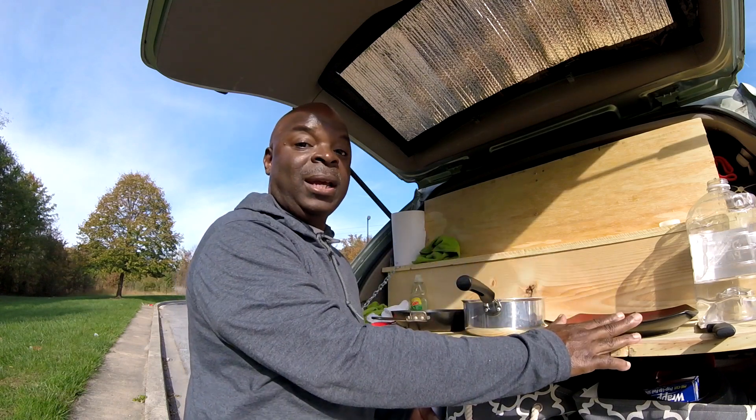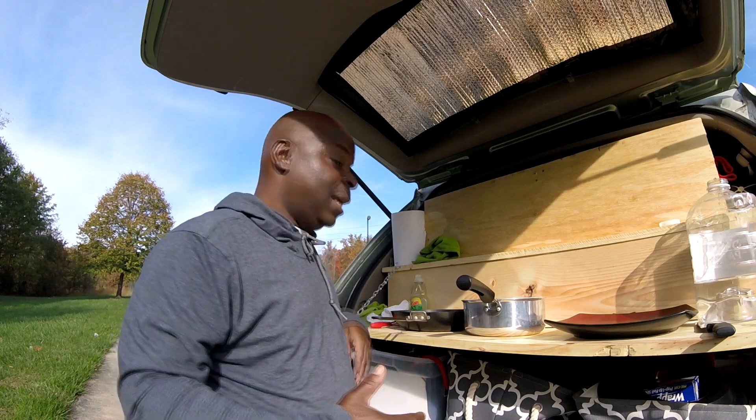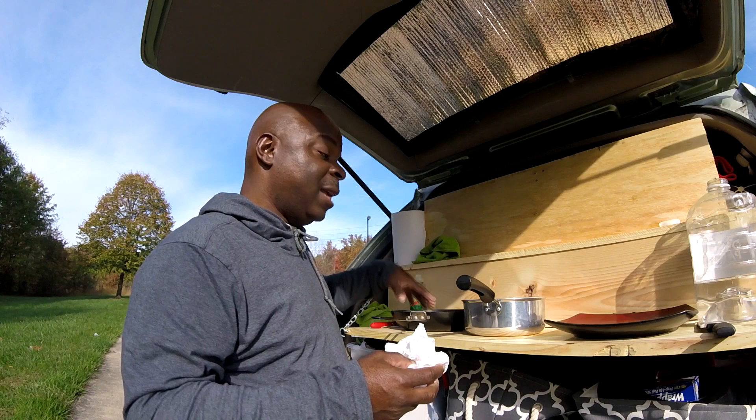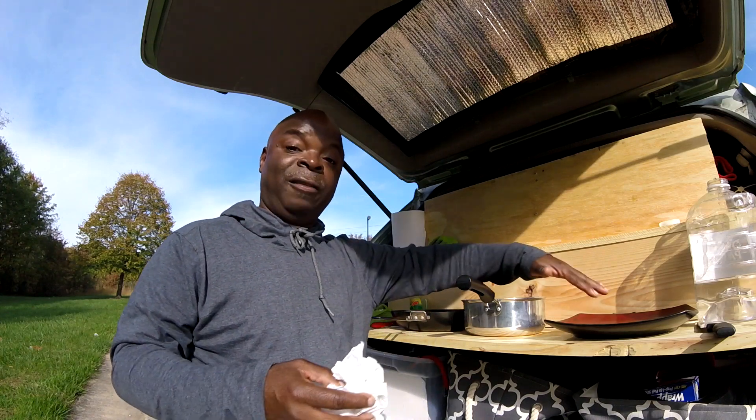And I ate it on this plate right here. The first thing that I do after I finish eating and cooking is I take a paper towel and I clean out all the excess curry chicken, rice, and everything off the plate.